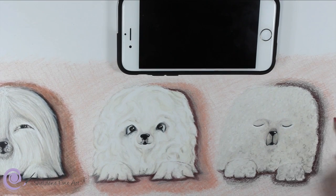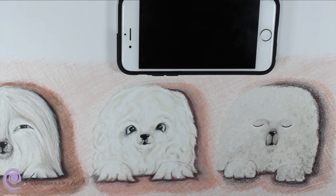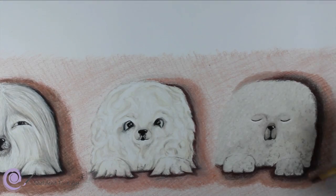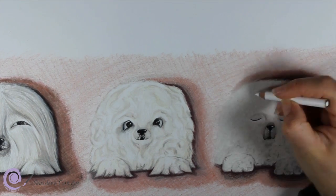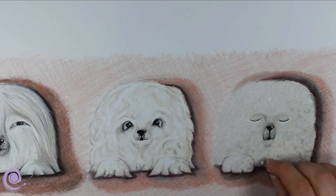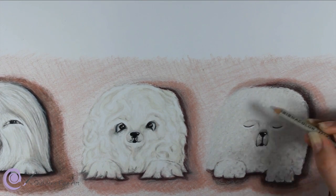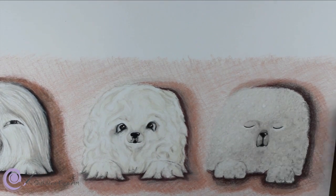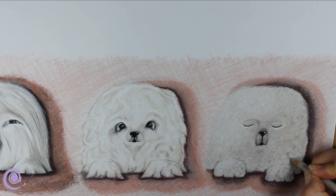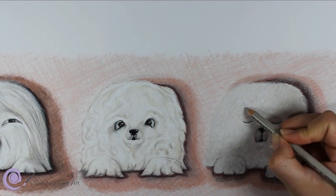I could have added a lot more detail to this to make it look more real and more three-dimensional, but for the sake of the tutorial, I just wanted to show how I start and how I will gradually continue with building up on layers. Overall, use a medium tone pencil for the areas that have a darker value and build your layering around those areas of shadow. Continue to layer and remember to always draw in the direction of the fur.